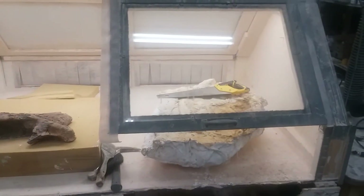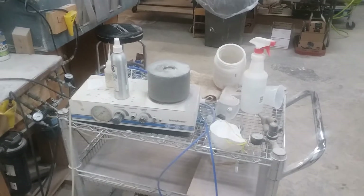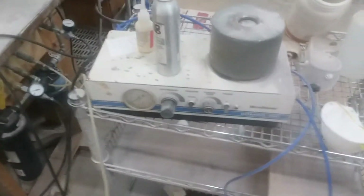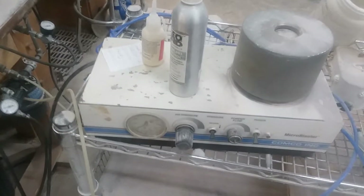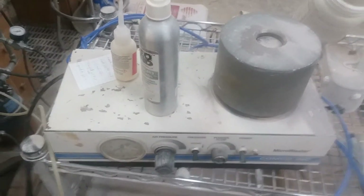This is what your basic prep lab looks like. You've got your unit here where you do your cleaning, and right there is a micro blaster — it's exactly what it sounds like, a little miniature sandblaster. We use stuff like baking soda and fine powders — glass beads, metal sometimes. We use baking soda an awful lot when cleaning fossils.